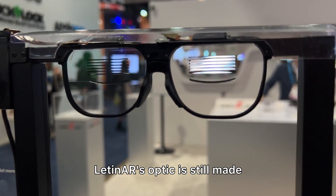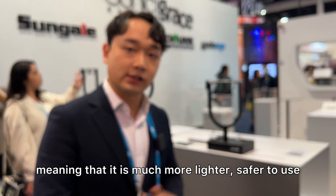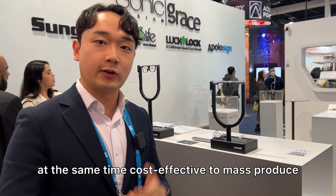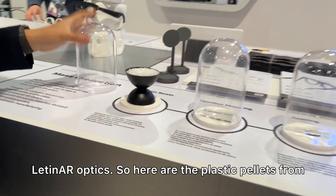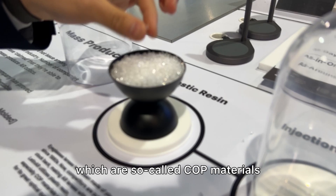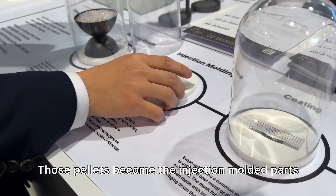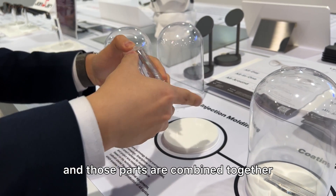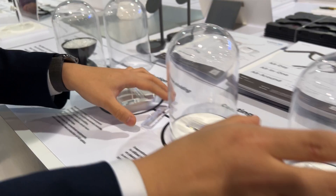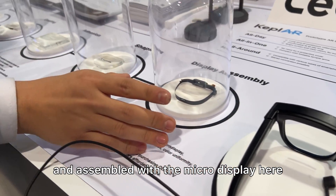Latin AR's optics are still made with injection molded plastic, meaning they are much lighter, safer to use, and cost-effective to mass-produce. Here are the plastic pellets — so-called COP materials — which become injection molded parts. Those parts are combined, bonded, shaped, and assembled with the micro display.